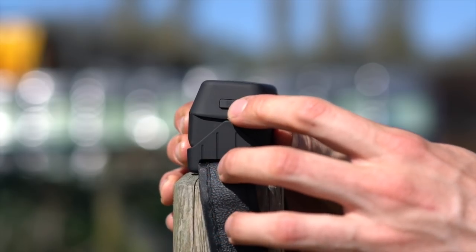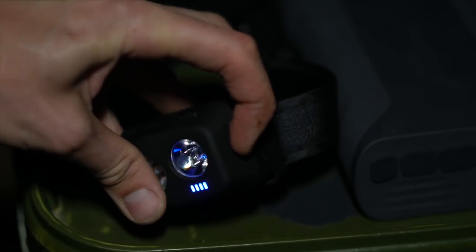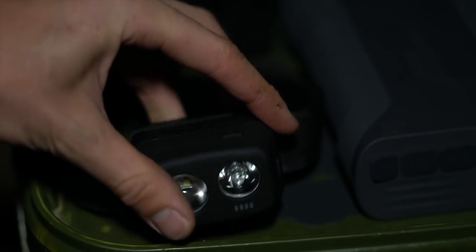On the other side to the charging port is a battery level check. You press that once and four blue LEDs light up below one of the lights — four full blue LEDs means fully charged, and when it gets down to one it's time to recharge.